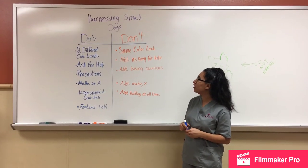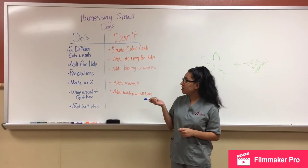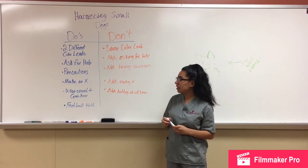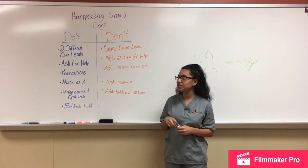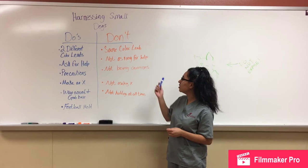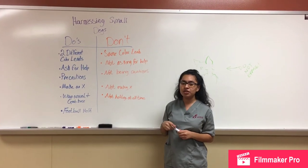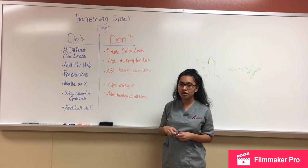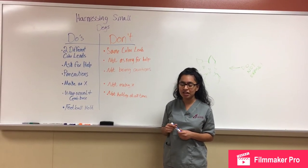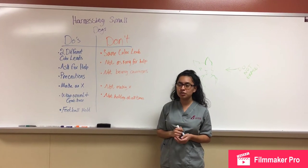In summary, for harnessing small dogs, these are your do's and don'ts. You would want to get two different colored leads, because it helps with not getting confused and not wasting time. If you use the same colored leads, you'll get extra confused and waste time harnessing them. When you're doing husbandry, everything has to be done quickly in order not to waste time.